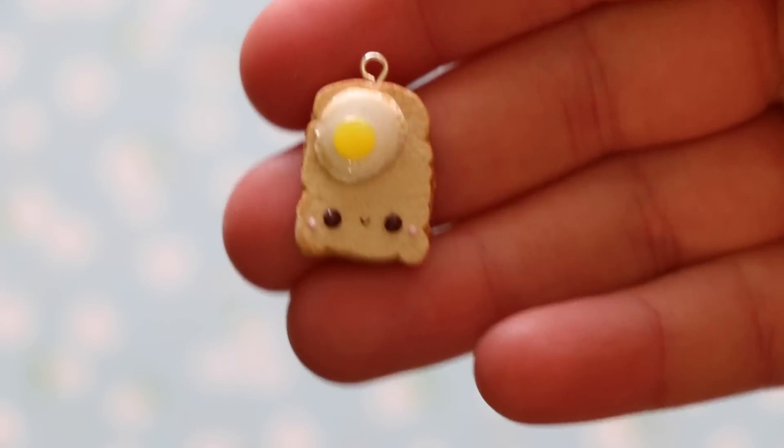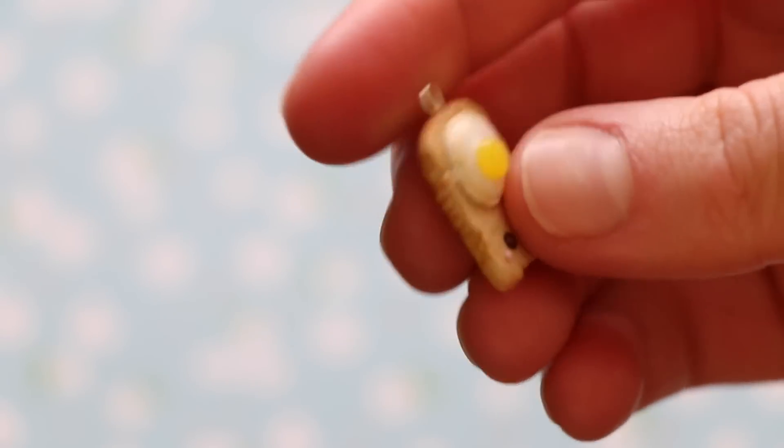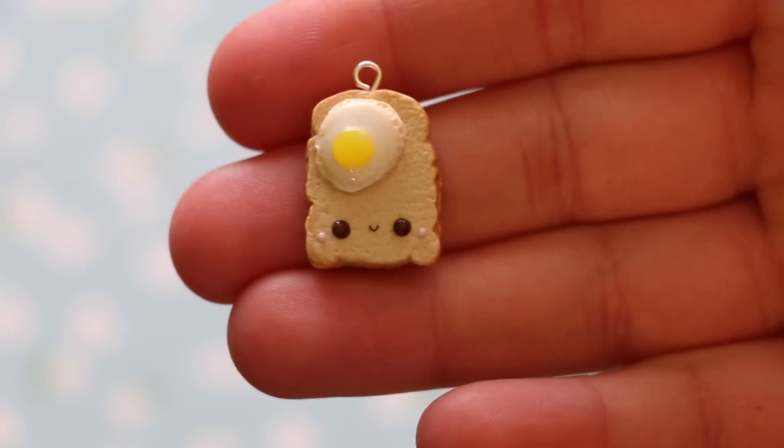Then I have this toast charm and it just has a little fried egg on it. I used a mold for the toast and I'm not sure I really like it, so next time I'm just going to try to make it without the mold.